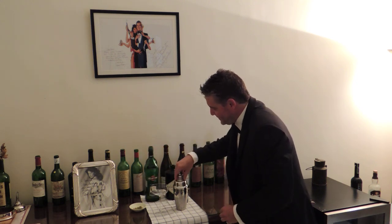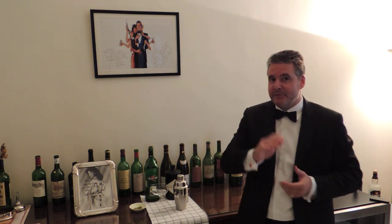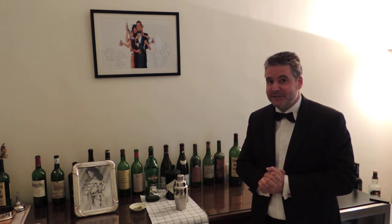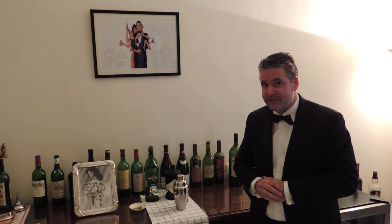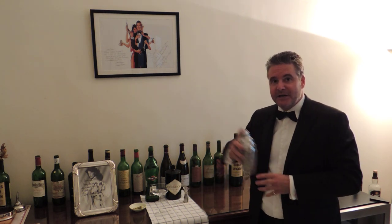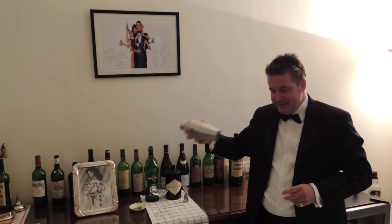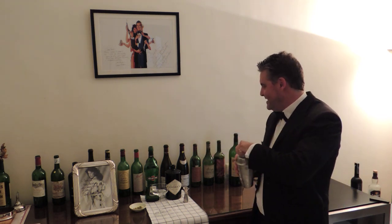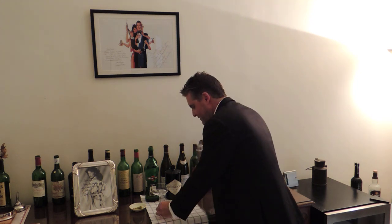Now obviously one of the very important things about the James Bond martini that differs from other martinis is that Mr. Bond likes his martinis shaken and not stirred. So that's what we're going to do. Simply put the ingredients into a shaker over some ice and give it a good shake. We're then going to pour that into a martini glass.